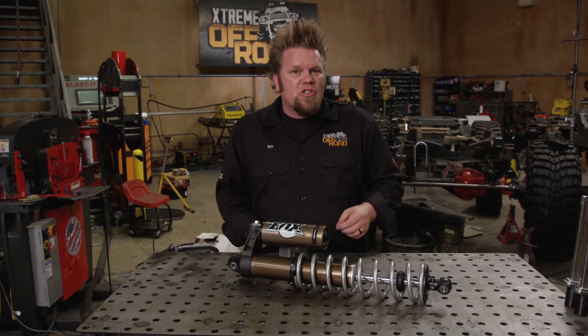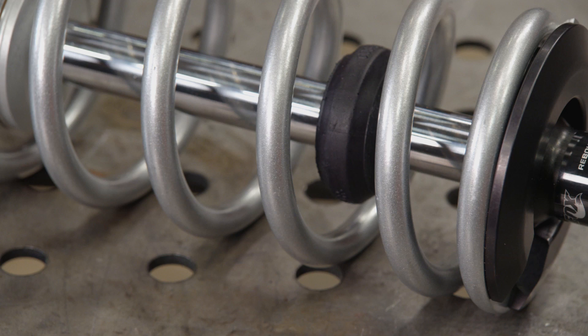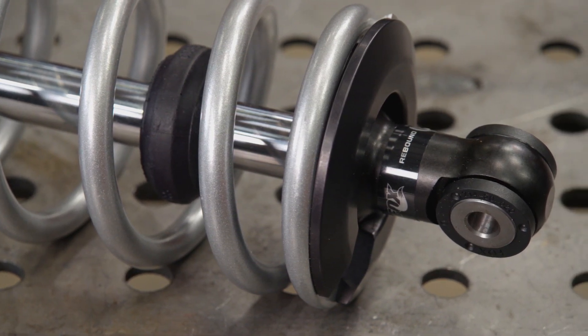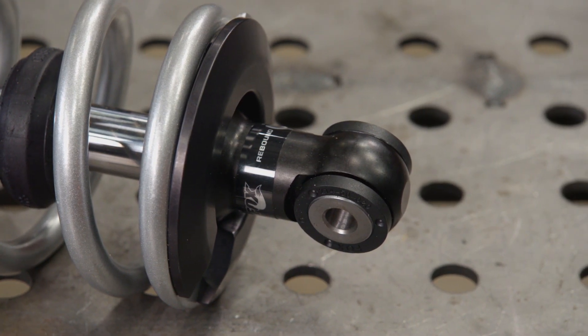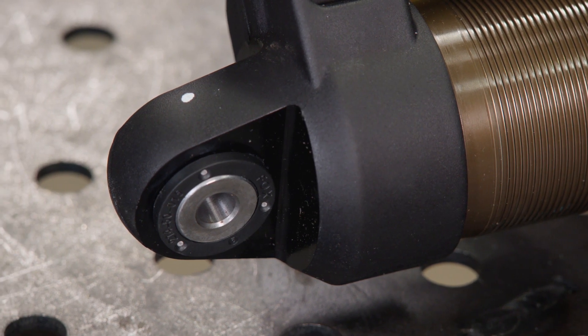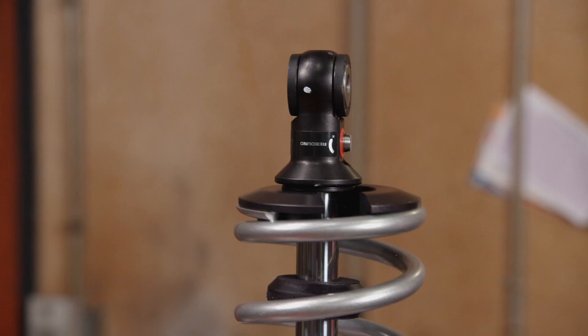Each one has a very specific job, and it starts with the uniball. At each end of a coil-over shock, there are uniballs that act as the shock mount. They are the same basic design as a suspension rod end. They allow the shock mount to pivot and twist during the suspension cycle.